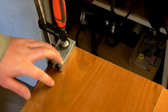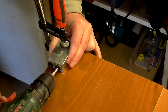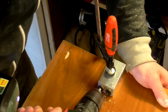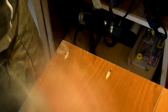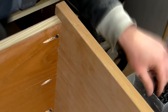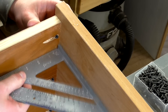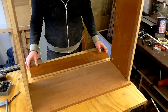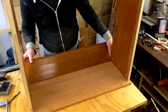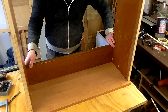I'm going to drill some pocket holes in the side panels that will be used to attach the top later. I've got the unit upside down and I've cut a cross piece to the length of the inside of the cabinet, which I can screw in from the sides to make the cabinet more rigid.